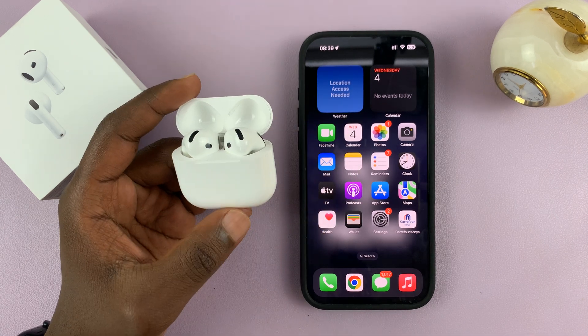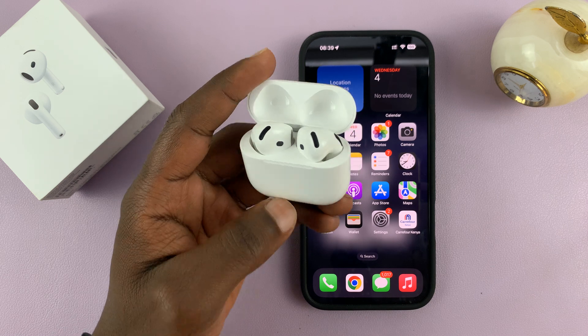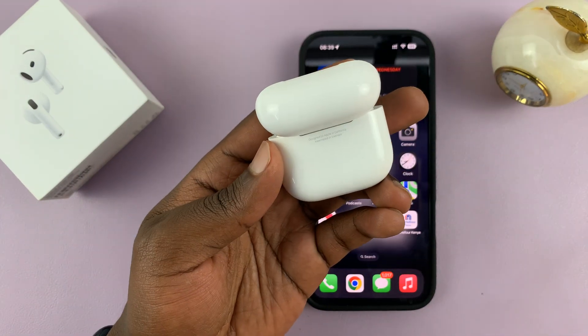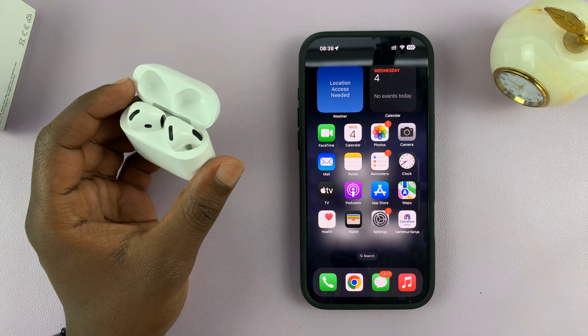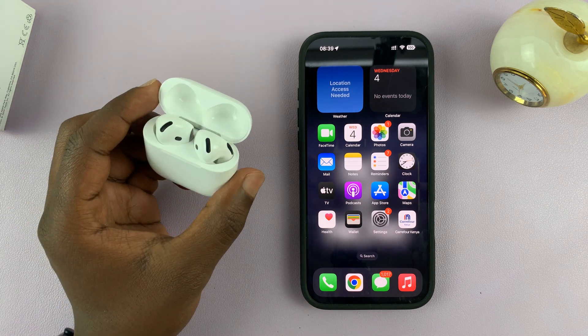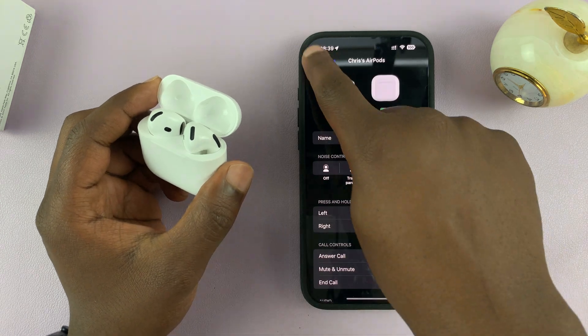In today's tech tip, I'll be showing you how to find out which model of AirPods you have. Sometimes it's very hard to tell on the case, and maybe you no longer have the box of your AirPods. To find out which AirPods you have, first make sure they're connected to your iPhone, and then go to Settings on your iPhone.